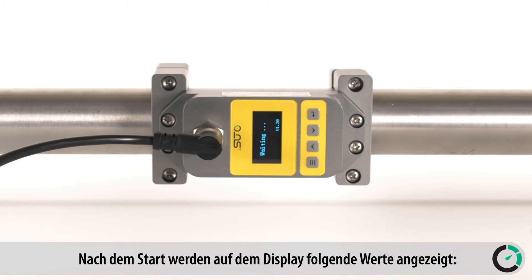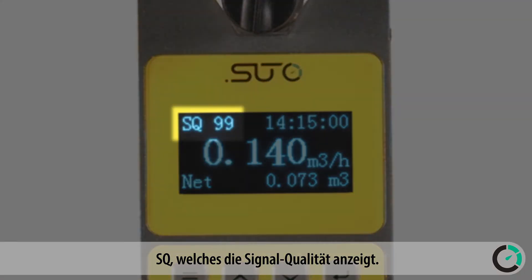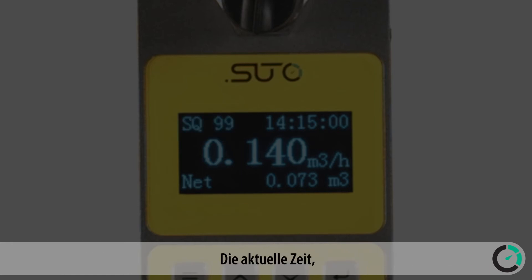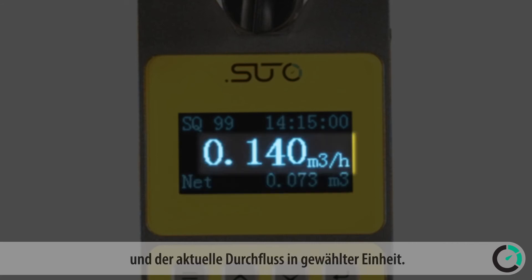After powering up, the main screen shows the following information: SQ, which stands for signal quality — it is an indication of the installation quality and should be above 70 — the actual time, the total consumption, and the flow rate measured in the selected unit.